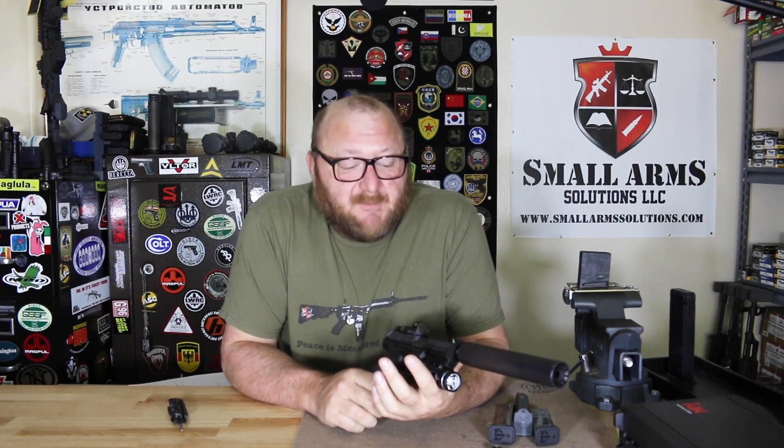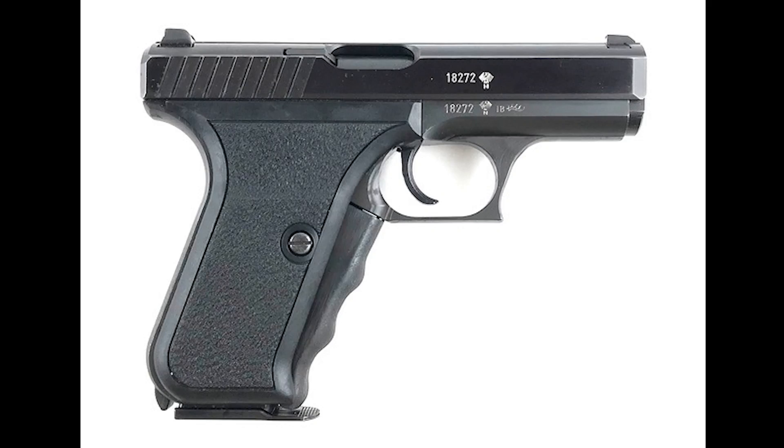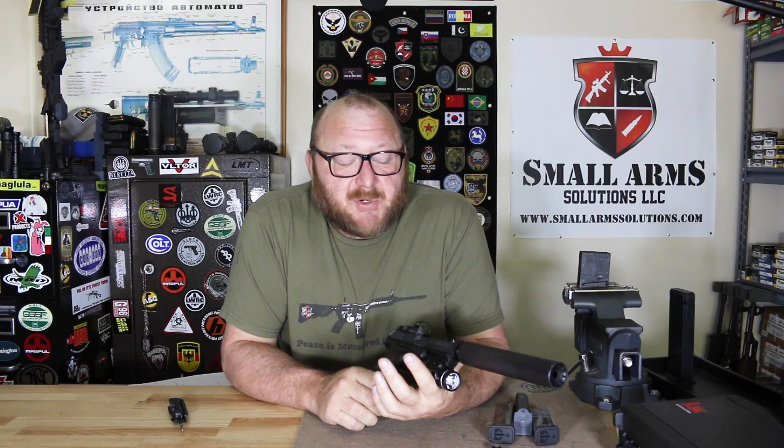HK is also not new to striker-fired pistols. If you go back to the VP70 and look at the P7 series — the P7M8 — they were striker-fired. But the VP9 was their first modern pistol done with a striker-fired system.